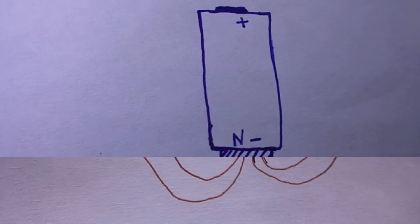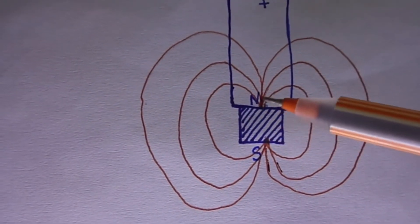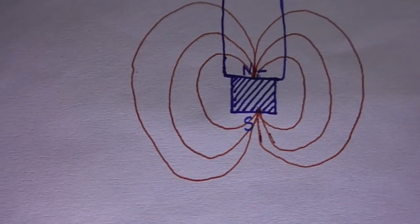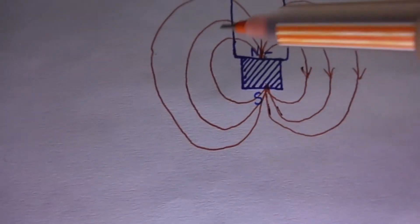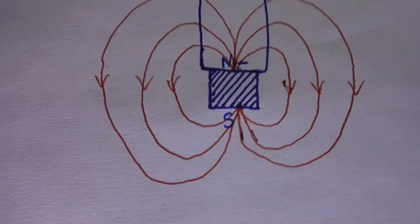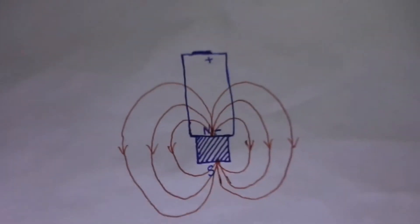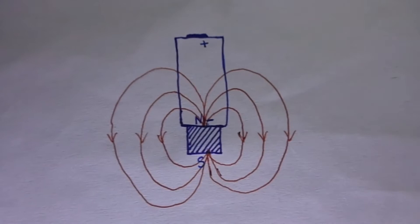Now I will draw the magnetic field of this magnet. These are the magnetic field lines which originate from the north and end at the south from outside the magnet. I am showing the direction. So in this way there is the magnetic field.